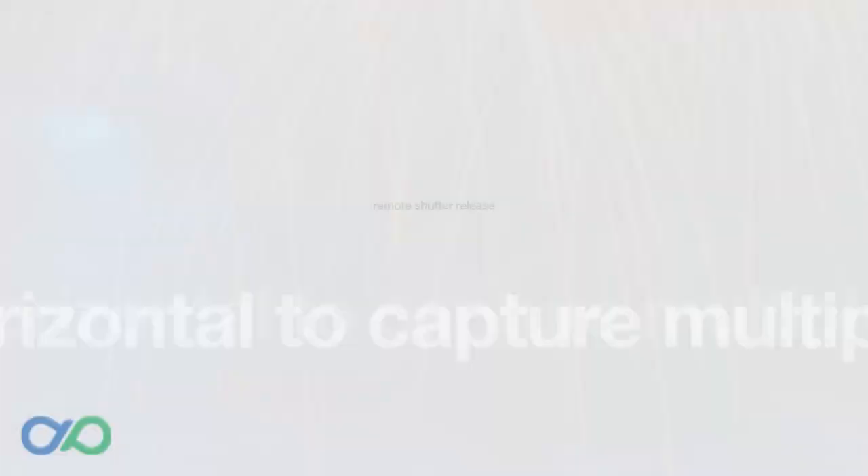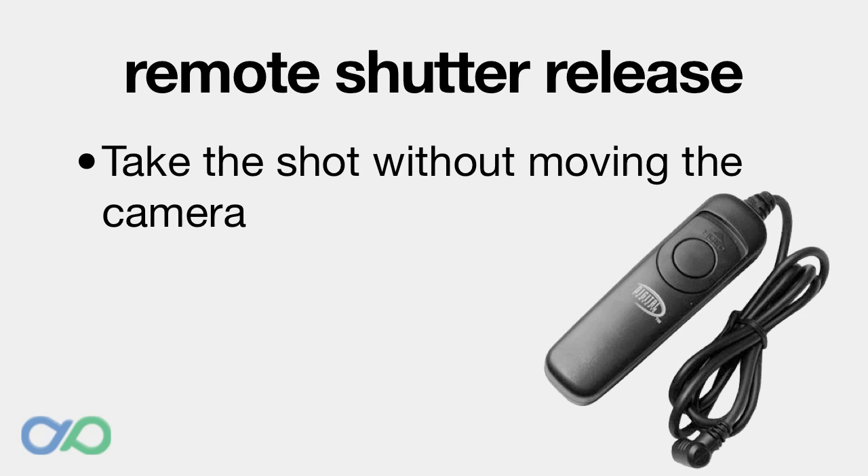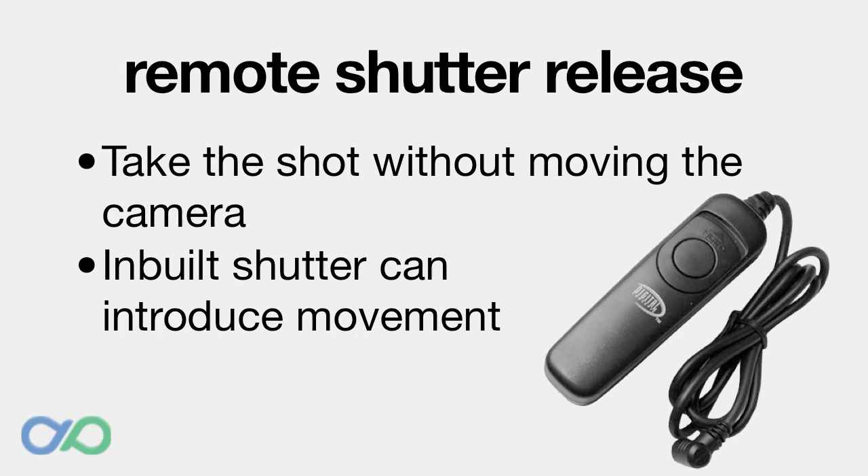Another tip is to use a remote shutter release if your camera supports it. This is a button on a lead that allows you to tell the camera to take the shot without moving the camera itself. If you use the shutter release on the camera, you can wobble it too much and produce unwanted effects. If you don't have a cable release, you can use the timer function on the camera, but in my experience it makes it too hard to pre-empt a good firework so the shutter is open at just the right time.